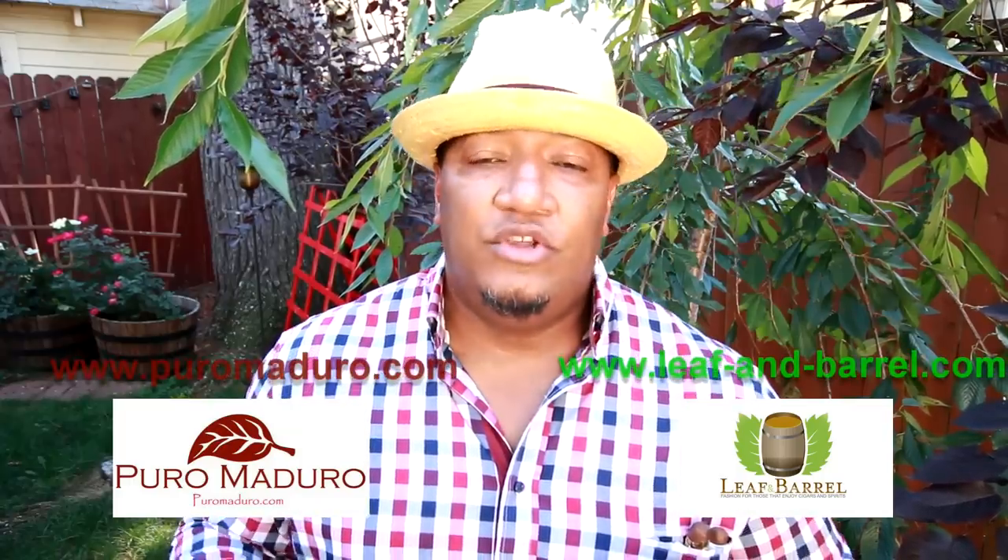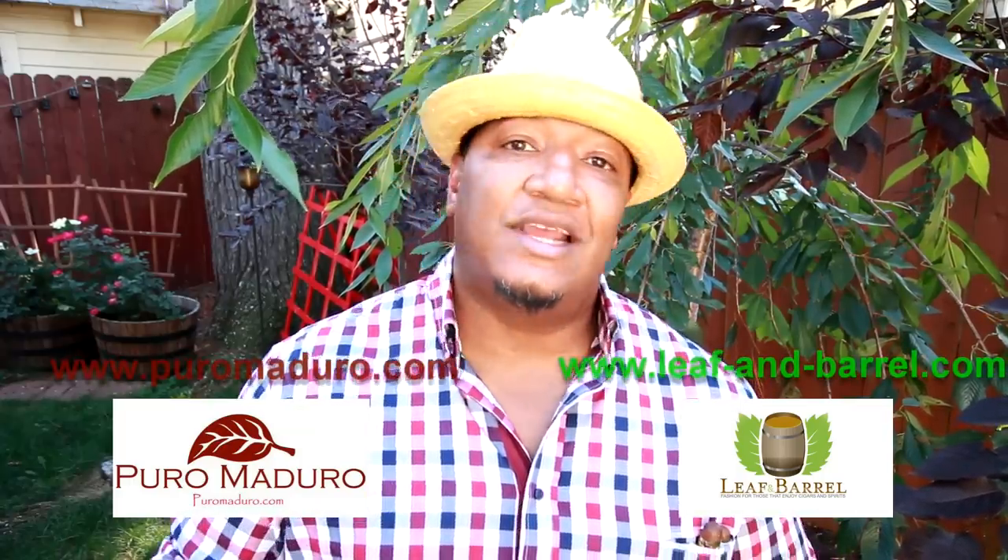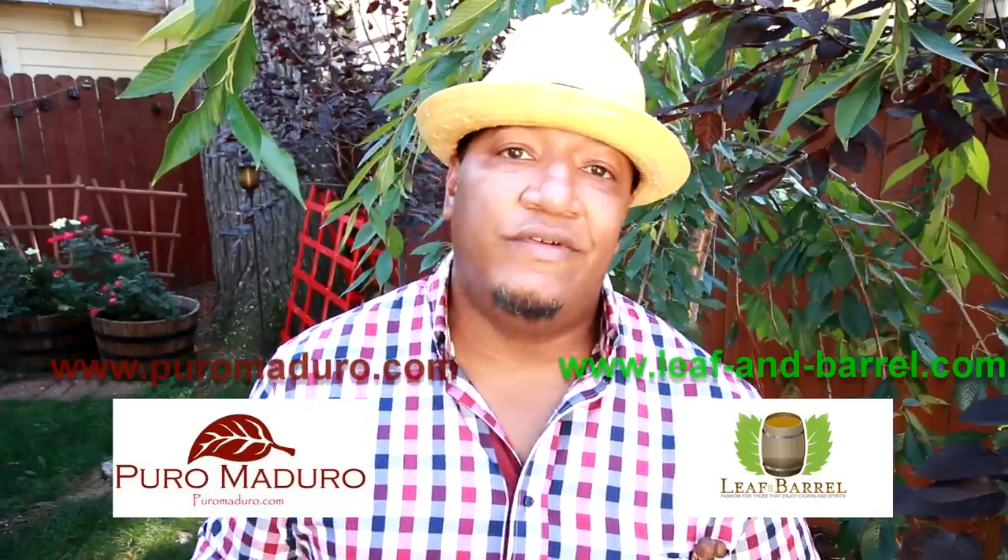Great whiskey, great cigar. Billy Boulevard, PureRomaduro.com, also LeafandBarrel.com. Be sure to subscribe to the website, and also be sure to check out the Cigar Fashion blog. Over and out.